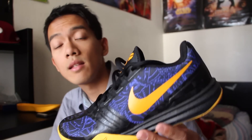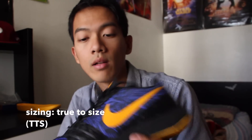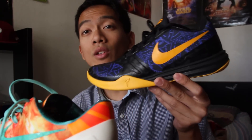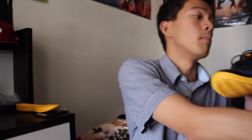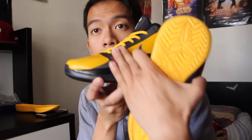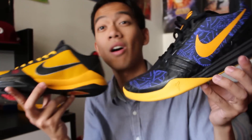These retail for $100 and they run true to size, but it always helps to try them on. They fit like any other Kobe. Now they do look a lot like the Kobe 8s and they feel a lot like the Kobe 8s, but they look even more reminiscent of the Kobe 5 — that's probably because of this design element on the side.